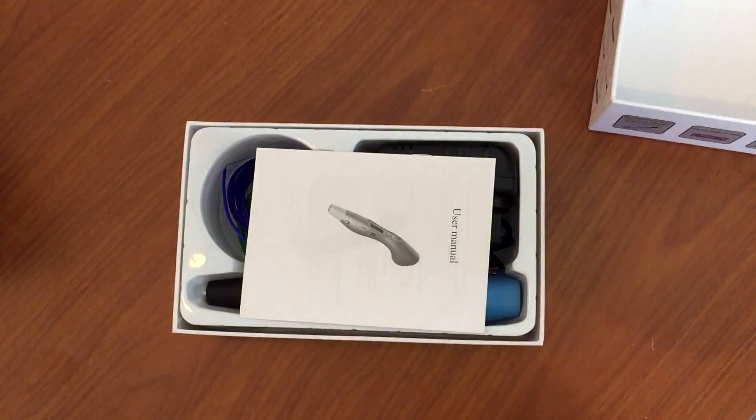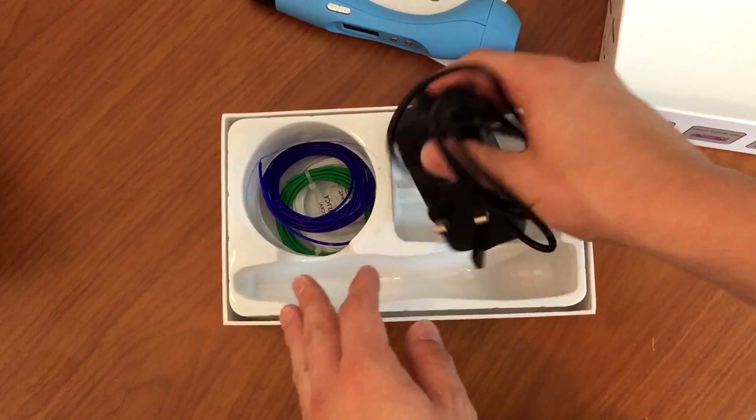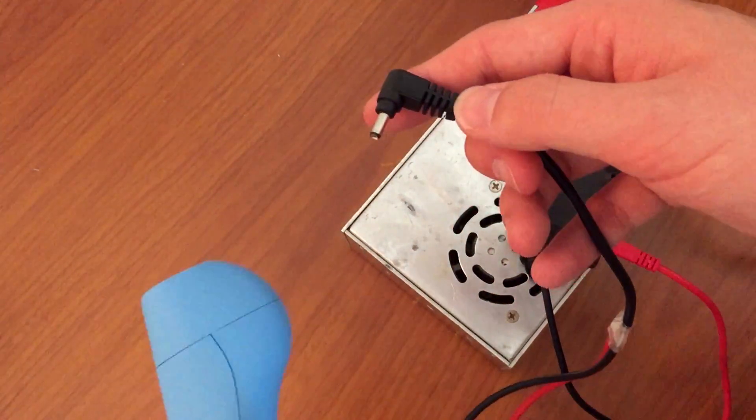So in the box you get the 3D pen, some 1.75mm PLA filament, the power adapter, and a little instruction manual. In terms of tech specs it runs on 12 volts DC, and unfortunately there wasn't a plug pack option for Australia, so I simply decided to snip off the plug and attach it to my battery charging power supply.